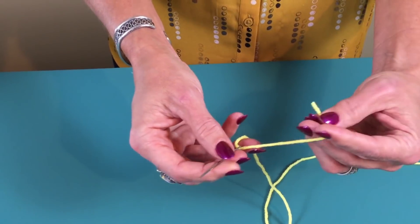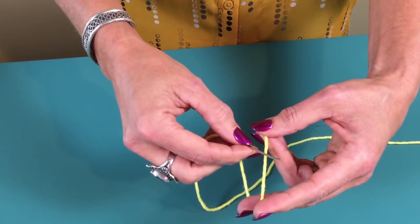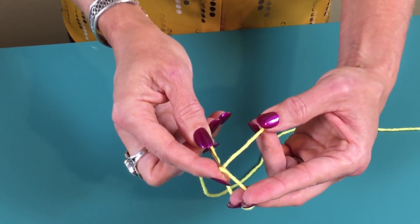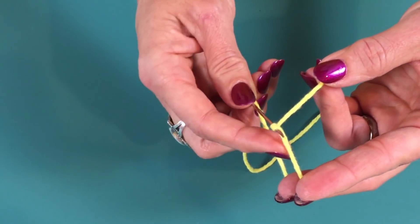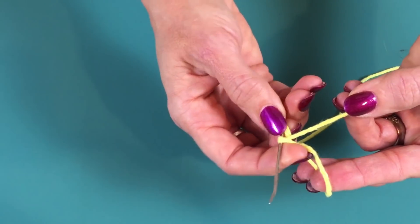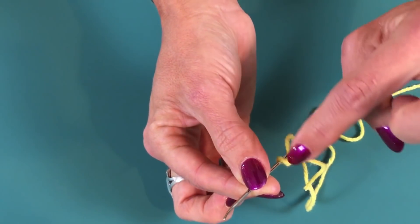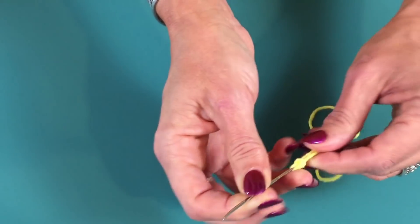Hold the thread here, and when I put my needle through and bring it through — do you see that the tail of the thread is under the needle, it's in that loop. Now I'm going to hold that and bring it down, so now it's down here. Pull the tail so it's going through the eye of the needle — there's that thread casting, went right through that loop.